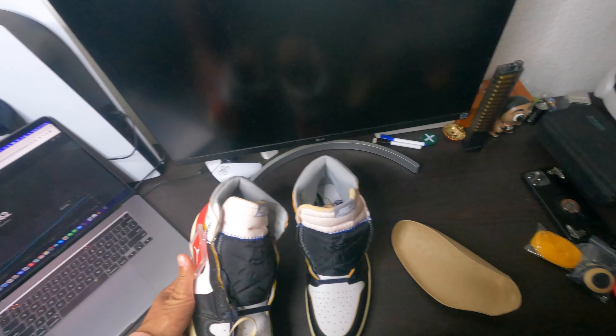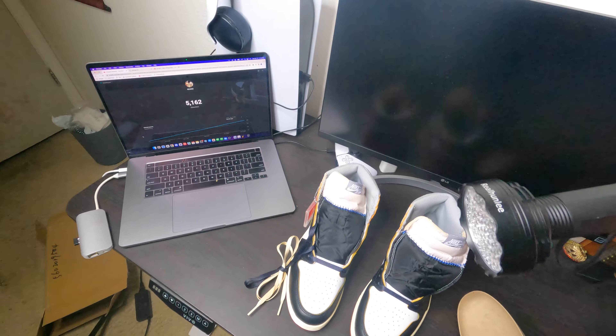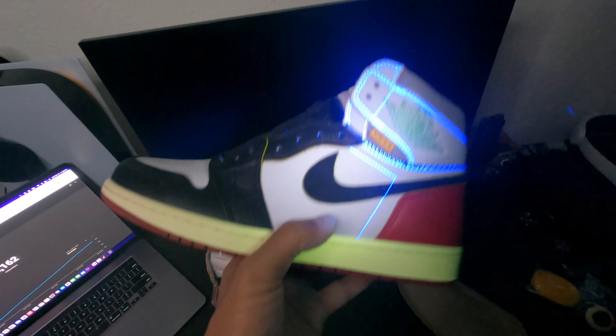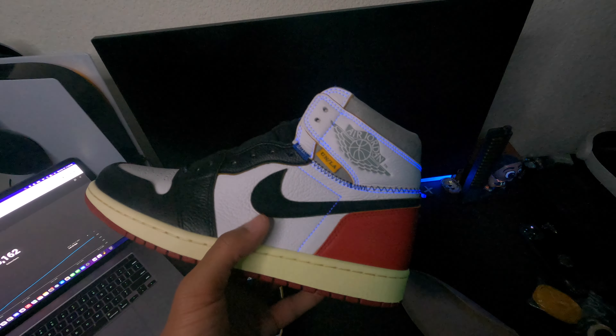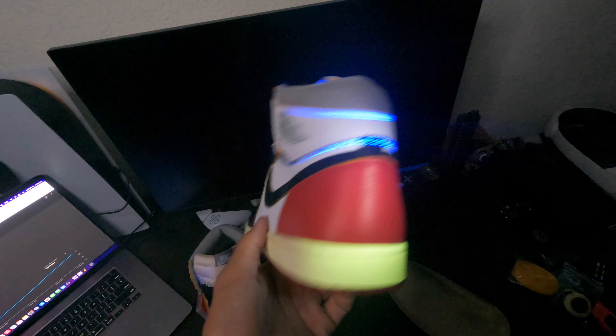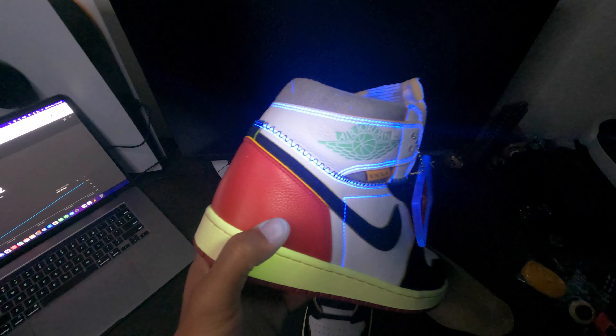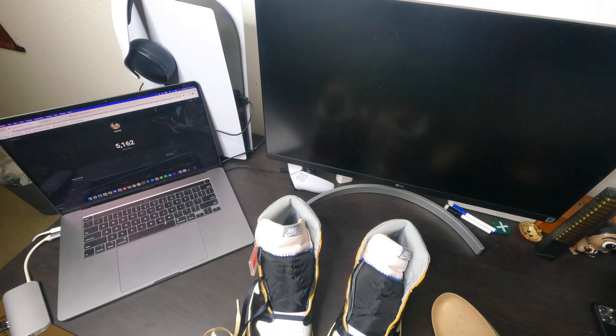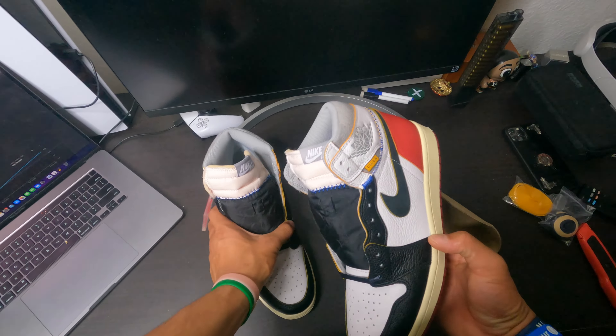Now let's do the blacklight test on these shoes and see if we see anything. The stitching is going to light up because the stitching is white — that's why it's lighting up. But there are no extra markings on the shoe at all, no stamps. Sometimes there'll be a stamp right here, but there's nothing on the shoe at all. These shoes are really really good.